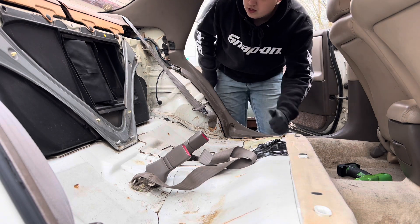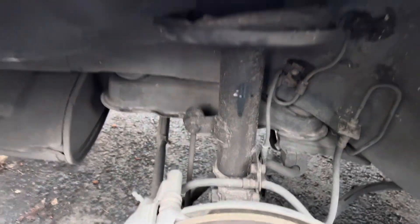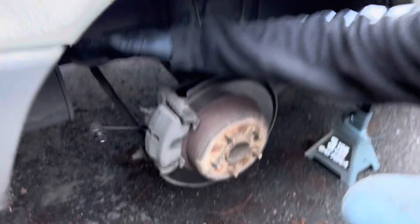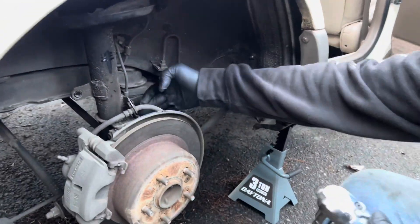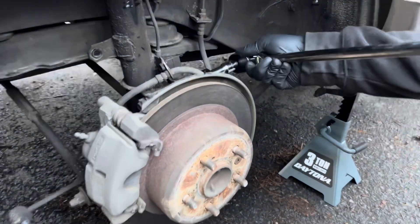Easy peasy — and that's the top three bolts for the strut. We got the sway bar end links off the rears. Now we're just doing the two main bolts down here for the strut, so what I've got is a 19 with an extension.